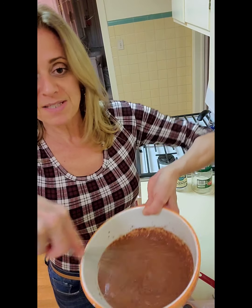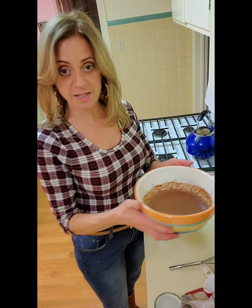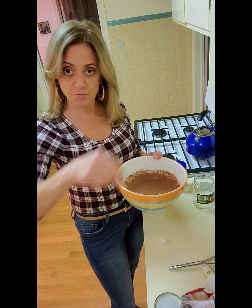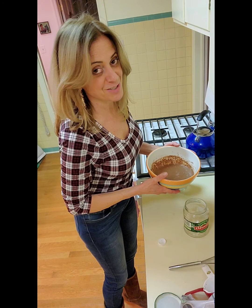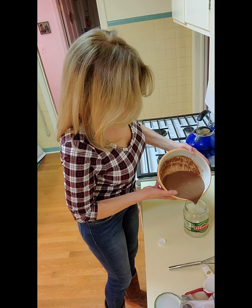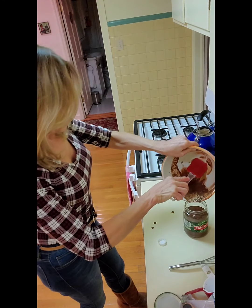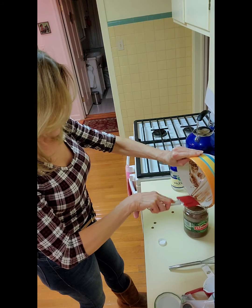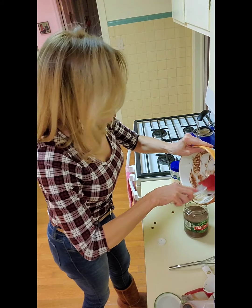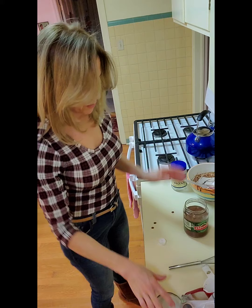Now we got it all mixed up and this is it — it's done. We're going to pour it into our jars. Now let's pour it in the jar — perfect. I'm going to get everything out so we don't waste anything. Waste makes haste — I never know what that expression means; I'm one of those people that uses them all wrong. Now we're going to put the lid on, and if you were to not use a jar and just put it in a bowl, just cover it up.